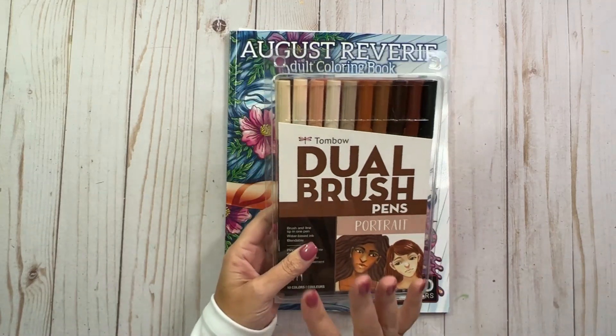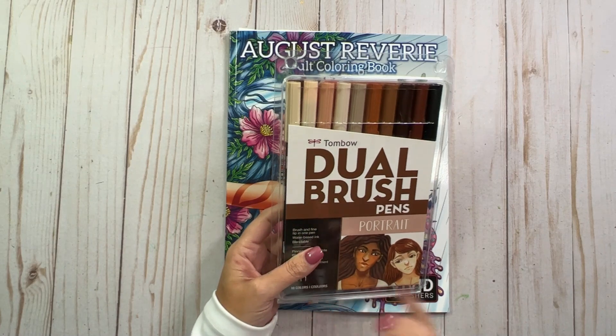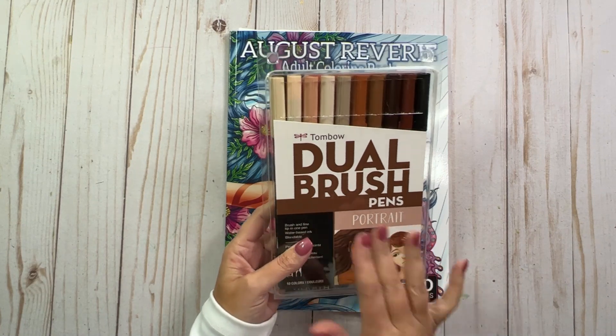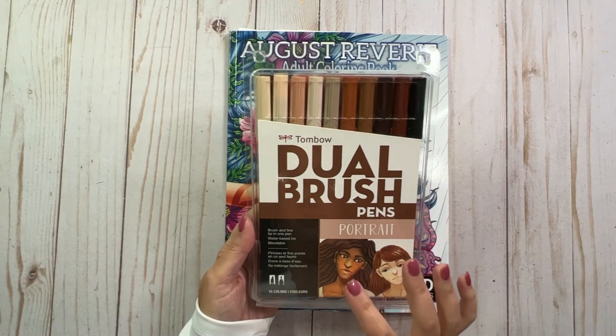Let's see — this is the portrait set. I already have the landscape set and the pastel set. So this will be my third set of the Tombow Brush Pens.